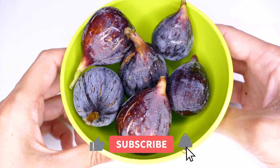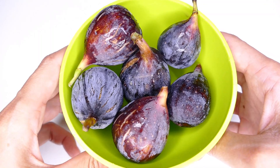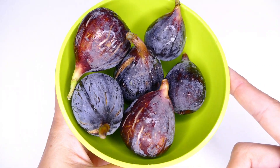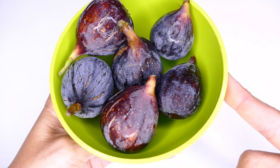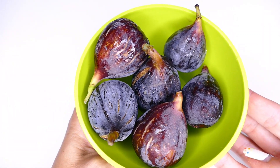To start this easy and delicious recipe, I have here some higos — I will leave in the description all the ingredients and exact quantities. Let's start with the cheesecakes. I took these higos from the house; now is the time, we have to take advantage of the season. So let's go!